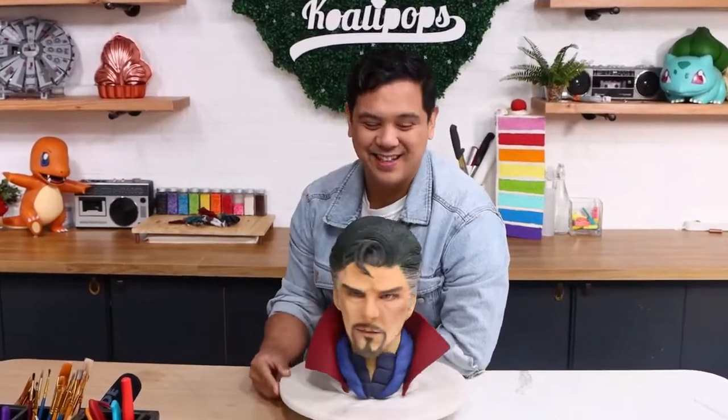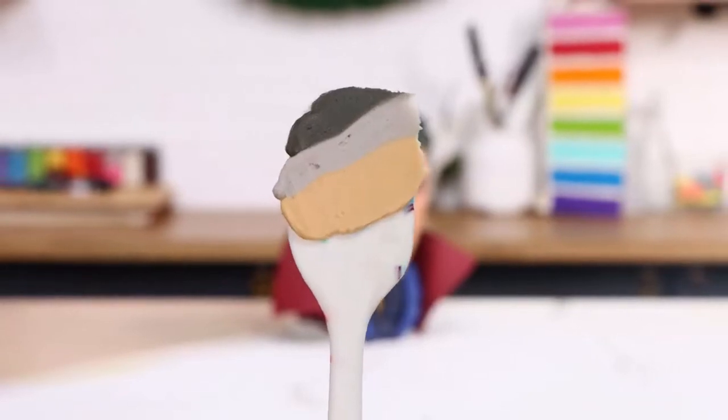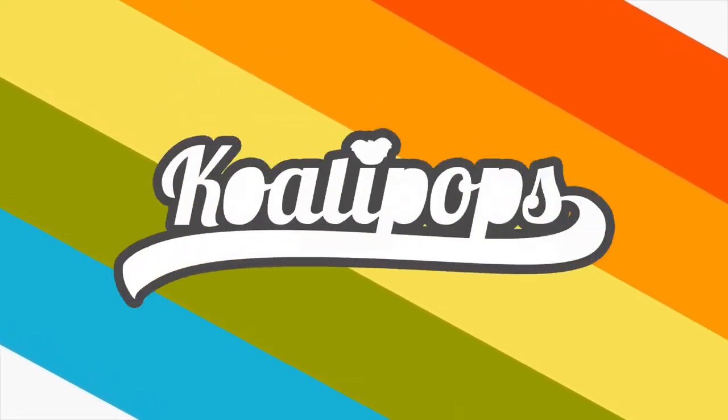Dr. Strange. Today we are going to be creating a Dr. Strange cake. I'm excited about this. Let's get started. Hey everyone, welcome back to Qualipops. My name is Benedict Cumberbatch and today we are making a Dr. Strange cake.